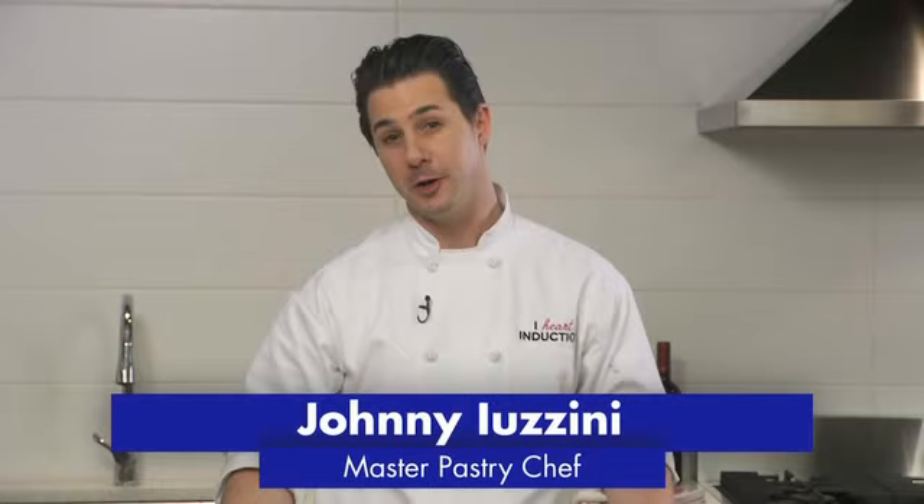Hi, I'm Johnny Uzzini. I'm a professional pastry chef. I'm here in the Electrolux kitchen to talk to you about why I love induction.